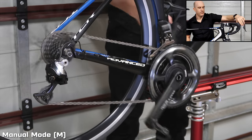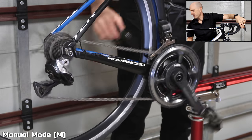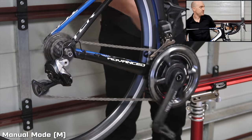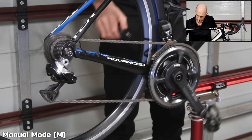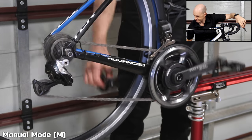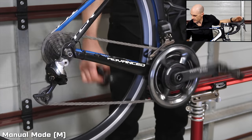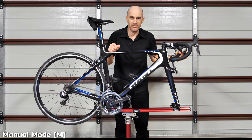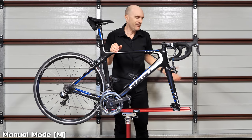Turning the cranks, we go down the cassette, we go up the cassette, and then we make a front chainring change — all the way back up. That's shifting as you know it, nothing special at all. It's effectively manual mode, as they call it.